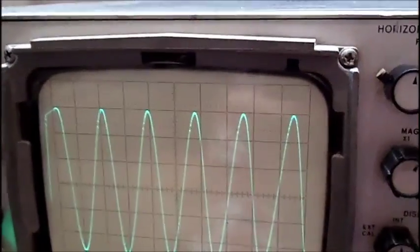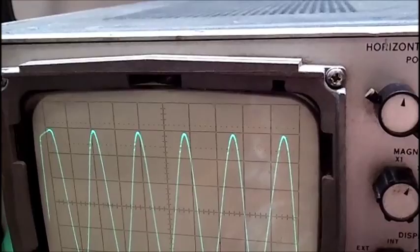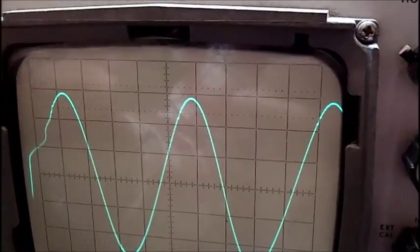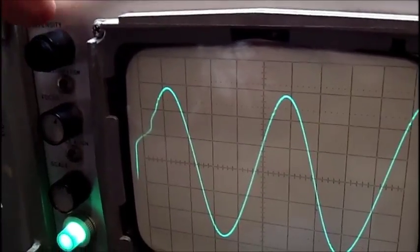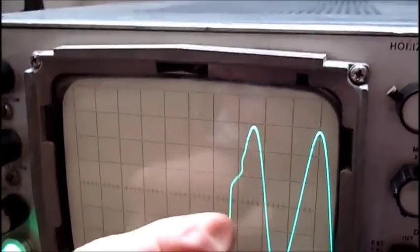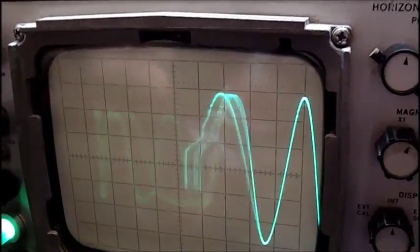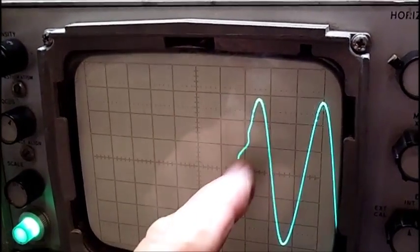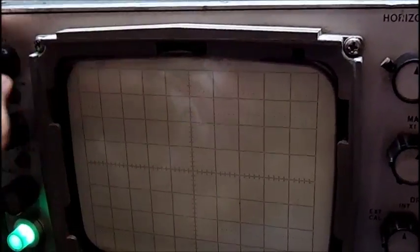Now you can see this little distortion here. The intensity is quite low, but I want to show you something. The control needs cleaning — see how it happens, see how it switches over. When I hit the beam finder and play around with it enough, it'll jump back over. But you can see that distortion there on the left-hand side of the trace. Now it's got a bad spot on it — it just goes away, see?